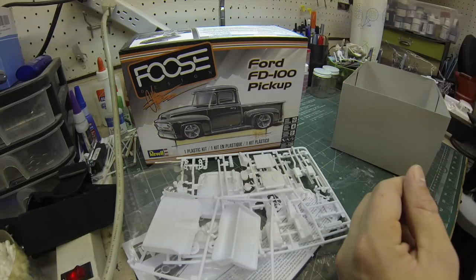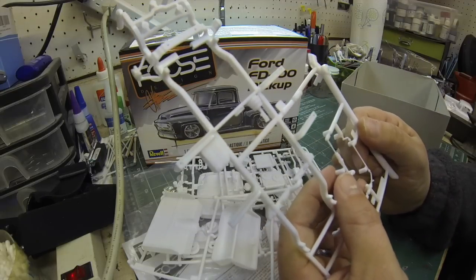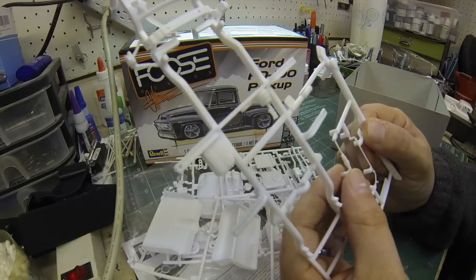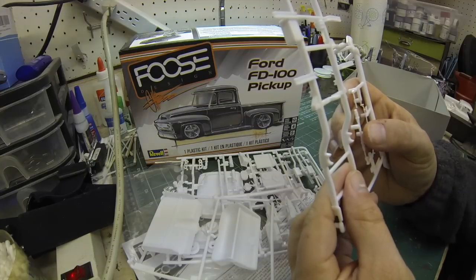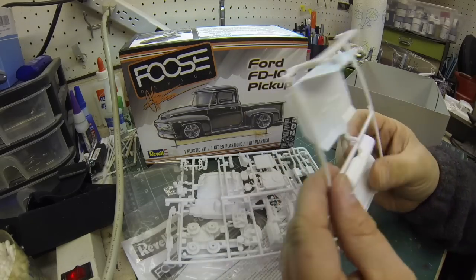It appears I have a broken steering rack here — broken in transit. These things happen. But it's plastic and I know where there's some model glue, so I'll be able to fix that no problem.